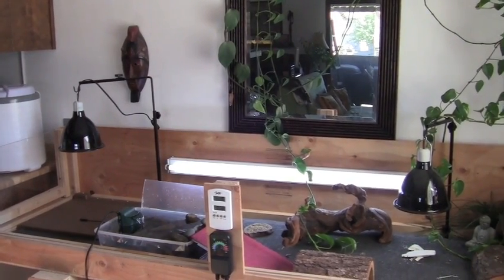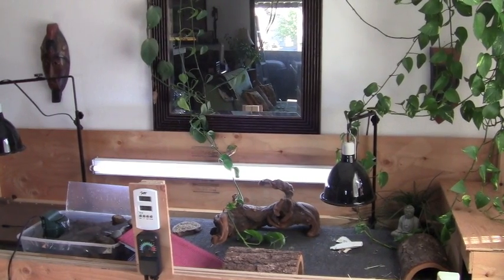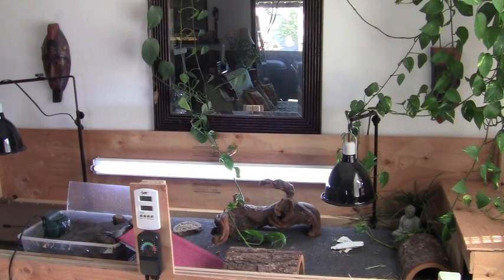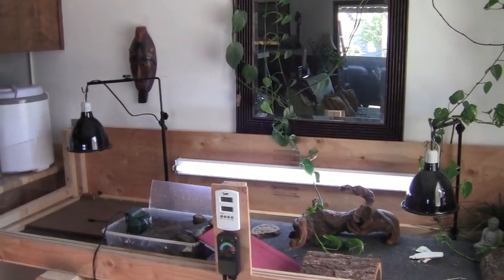And then I'm going to replace the carpet. It's just hallway carpet from Home Depot, about $2.70 a foot, so it's not too expensive — probably about $20 something dollars to swap it out. So let's go ahead and make some changes and take a look.